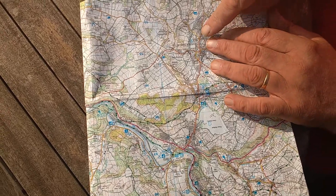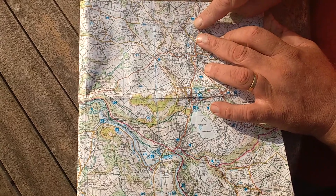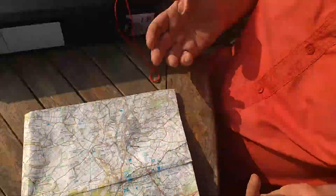And I can be sure in fact that I'm actually sitting about here, and the railway line is shown there — and the railway line is indeed just over in that direction there. Orientating your map with a compass is easy.